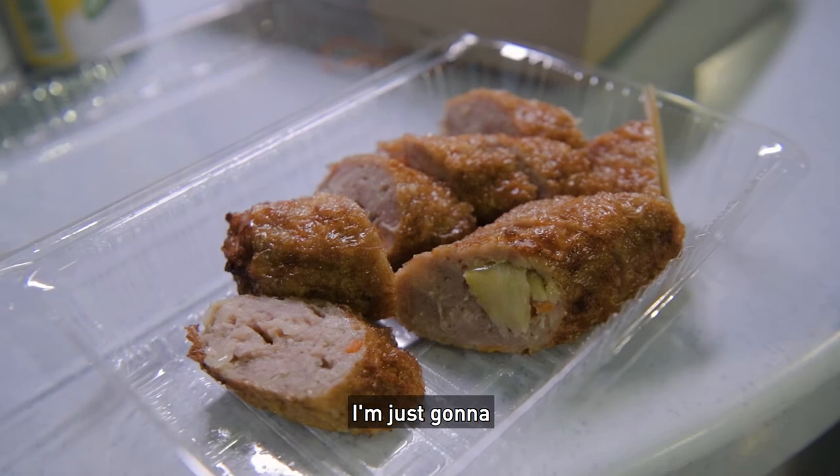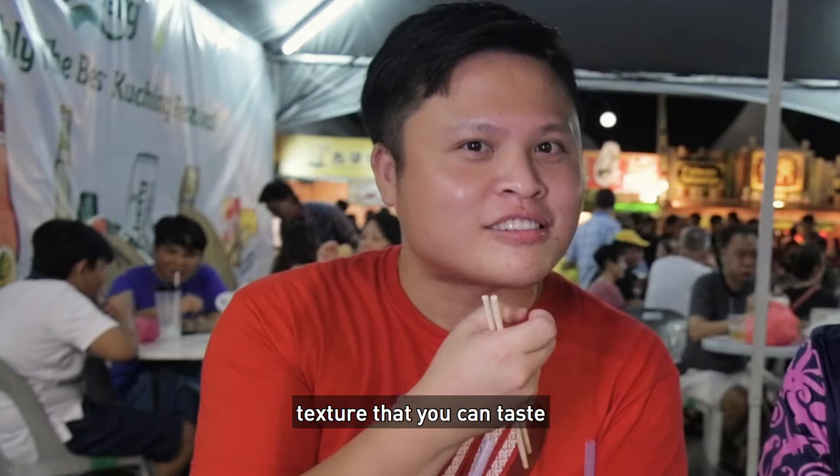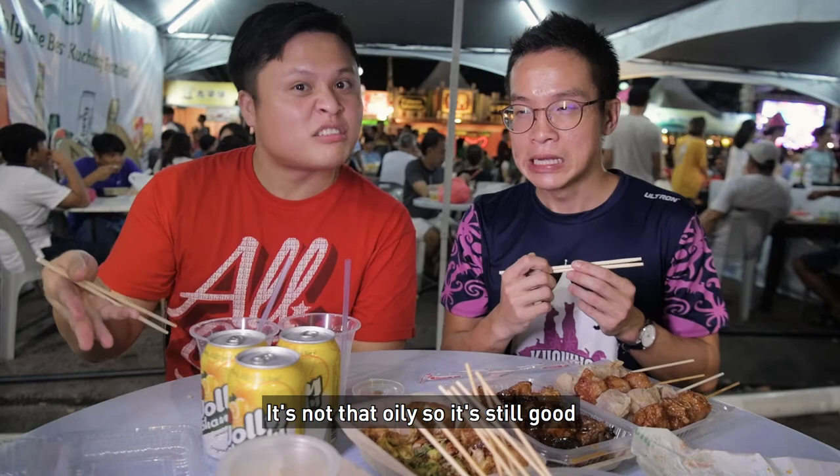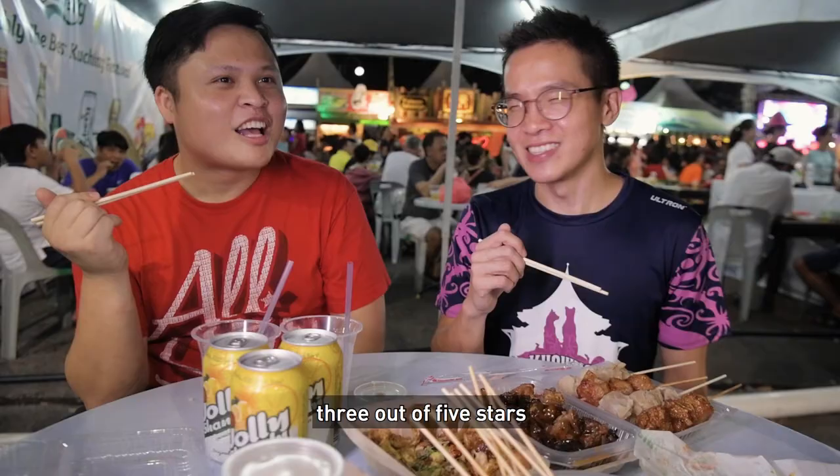So, let's eat. Wow! So juicy! There's a lot of those veggie textures that you can taste — like carrots. Does it taste like cabbage inside? Yeah, very meaty flavours. It's so nice. It's not that oily, so it's still good. It's not the best I've had, but it's pretty good — for a Kuching Festival standard. I'll give it 3 out of 5 stars. 3 out of 5 stars — a little bit above average, but not very good. 3.5. 2.5 plus 3 is 3.5. It's pretty good.